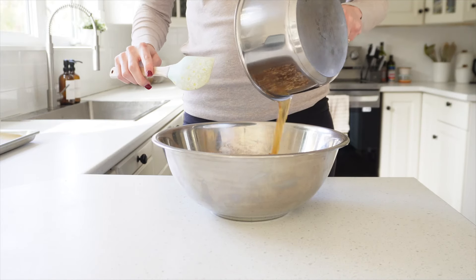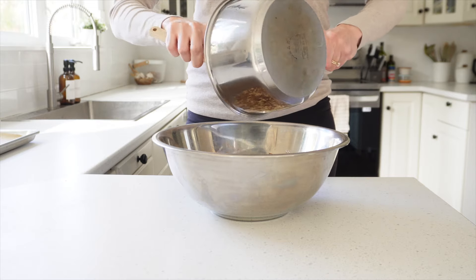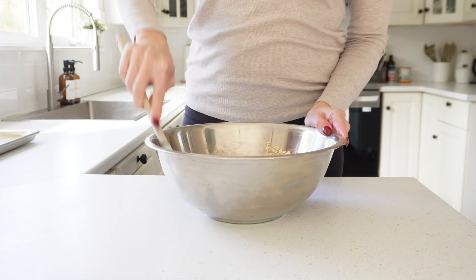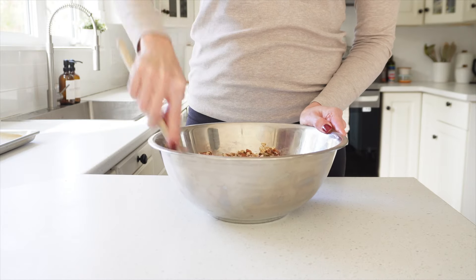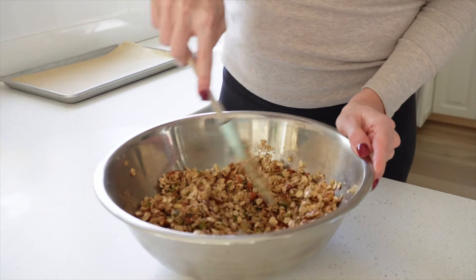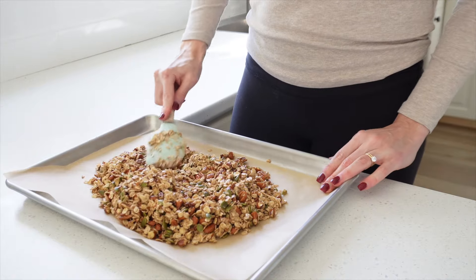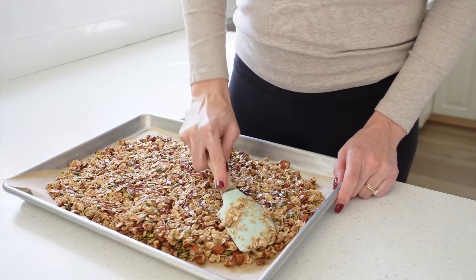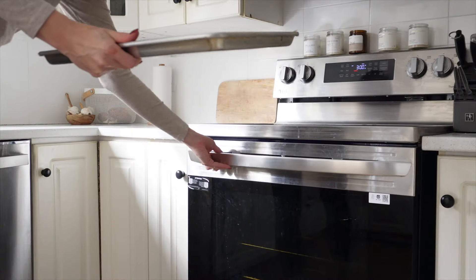Now we're going to combine everything together. Pour the wet ingredients over the dry ingredients in your mixing bowl and stir it all together, making sure that everything is evenly coated — that will help you get the perfect crunchy texture. Once it's well mixed, spread the granola out onto the lined baking sheet in an even, thin layer.